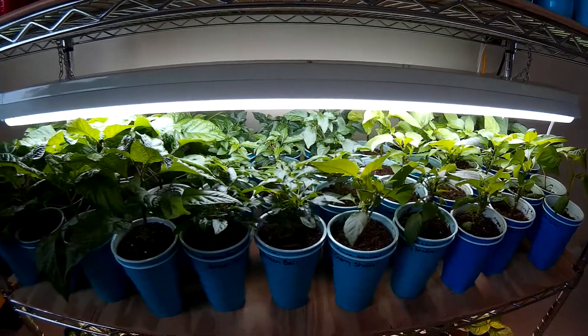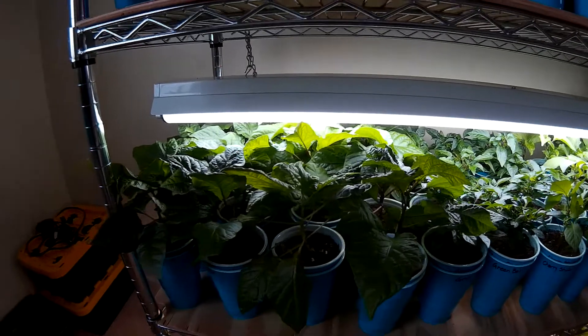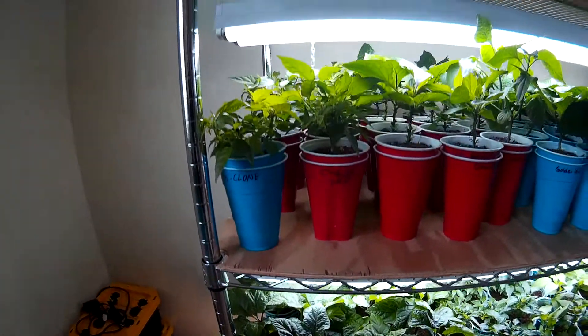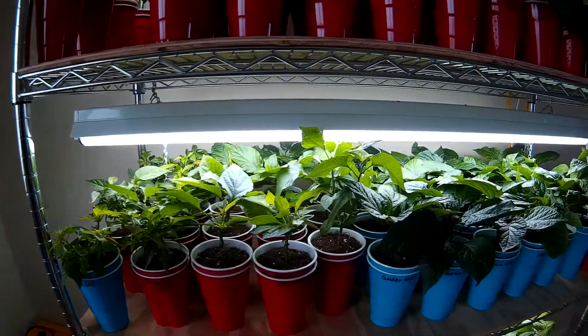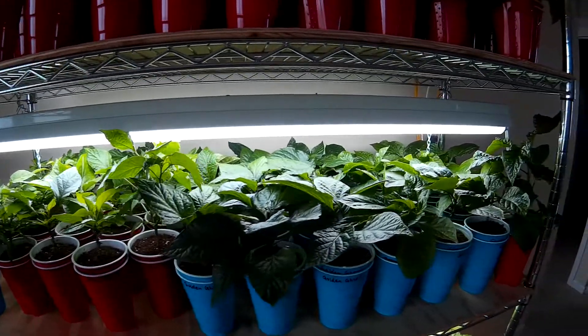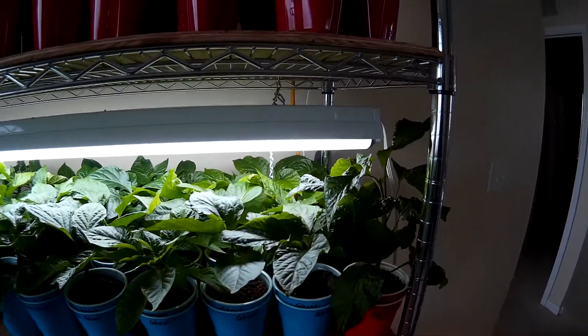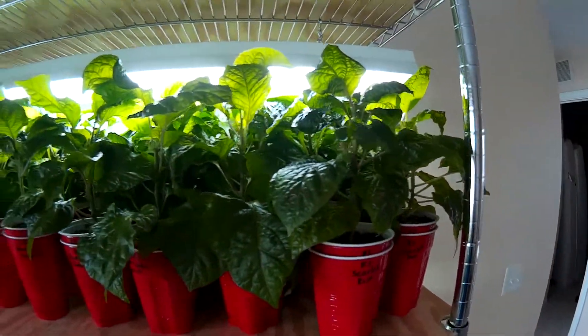In terms of topping and fimming, I did the last of that earlier this week. Most every plant did get topped or fimmed, and many of them have already been throwing out buds, so I've been picking those off. Really super happy with the results this year and how healthy everything is.